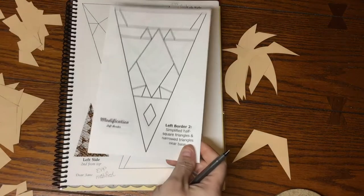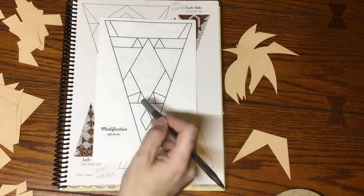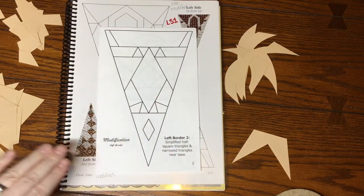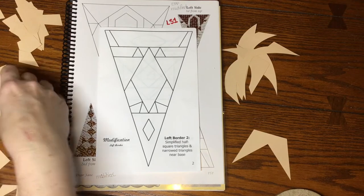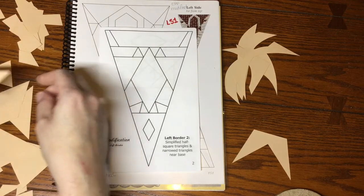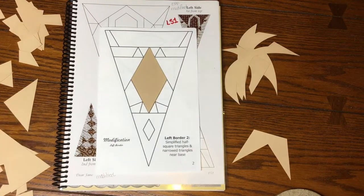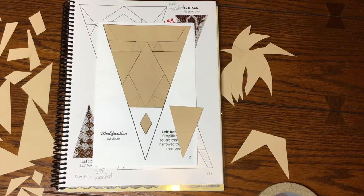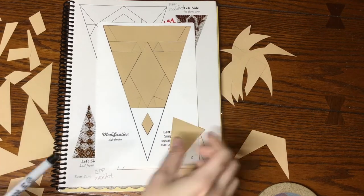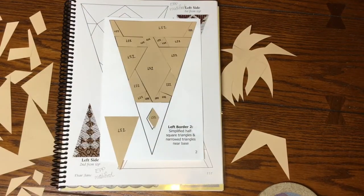Moving on to the second triangle of the left side border — it's also a modified block so we're going to go to the booklet and work from there. We've got some really interesting shapes going on here, including a very large diamond, so that should be fun. I'll get to finding all these pieces.